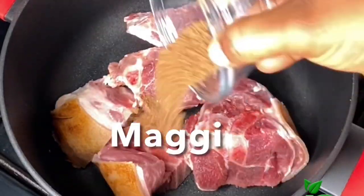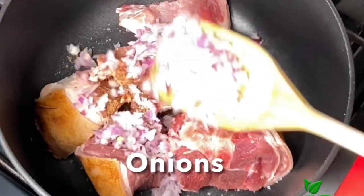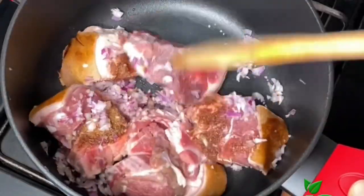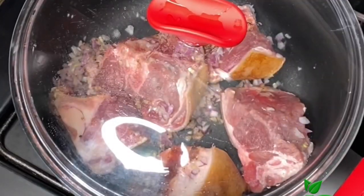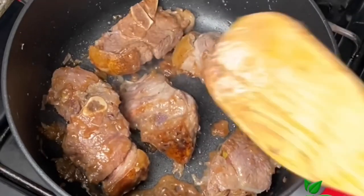In a pot I'm going to add some goat meat seasoned with some Maggi, salt, and onions. I'm going to stir this around and cover for it to steam for about 10 minutes. 10 minutes later I'm going to give it a stir — at this point you're sure all the seasonings are locked into the meat.